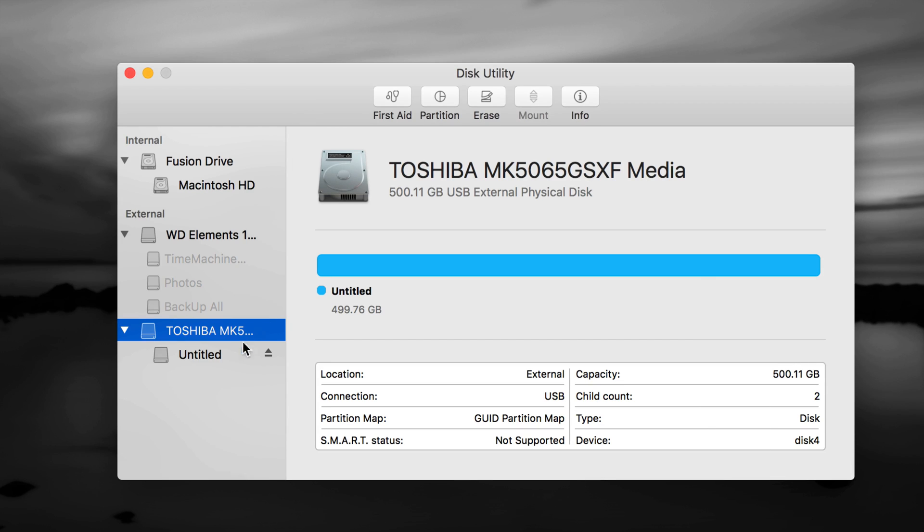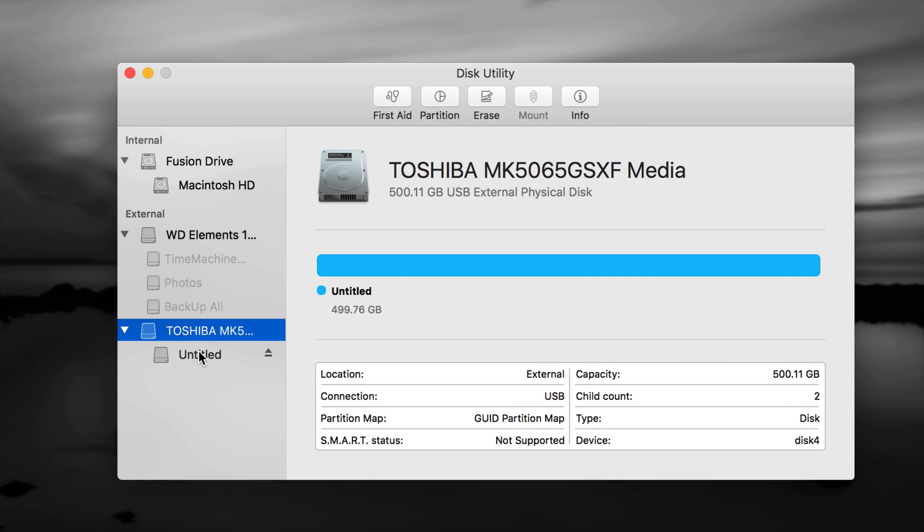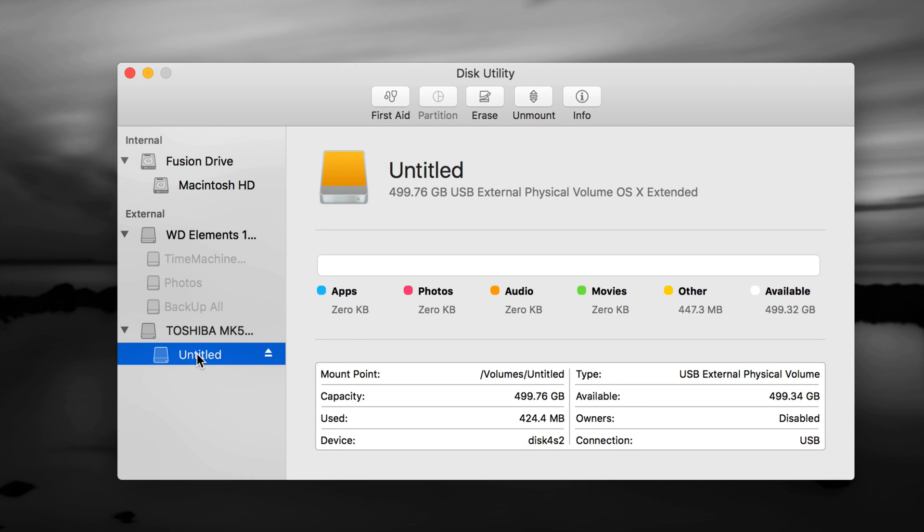You should see your external drives listed here. I have several connected — a Western Digital and a Toshiba. I'm going to format the Toshiba to show you how, but it's the same for any brand. If you have an older one, you might need to use the Erase option on the second option — the first partition.